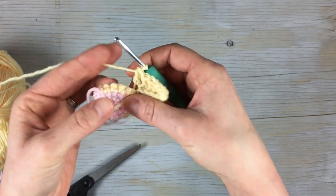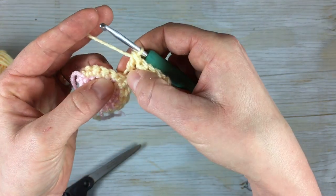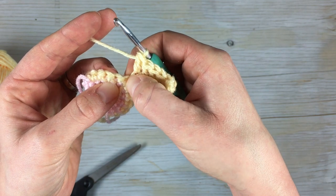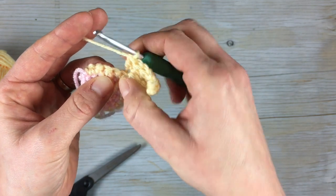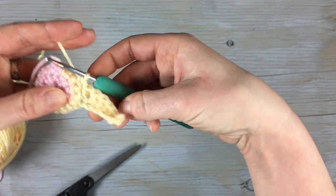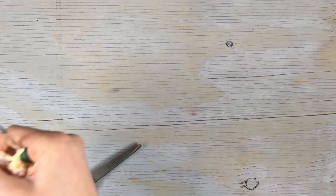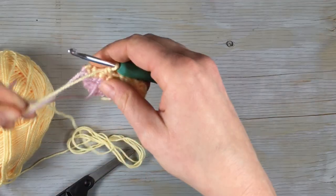That is one petal. It's coming out of the same stitch — that's the same stitch. You're gonna skip the next stitch and then single crochet into the next stitch, and that is one petal. You're gonna work that again seven more times until you have a total of eight petals.